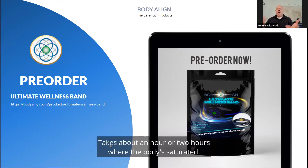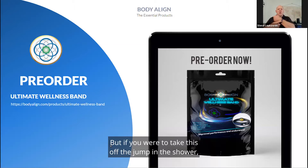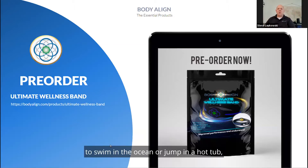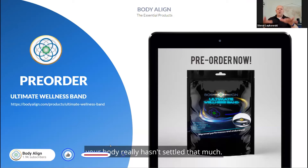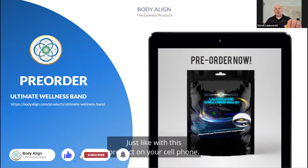It takes about one to two hours for the body to become fully saturated. But if you were to take this off to jump in the shower, swim in the ocean, or get in a hot tub, by the time you got out and put it back on, your body really hasn't settled that much — just like when the product is on.